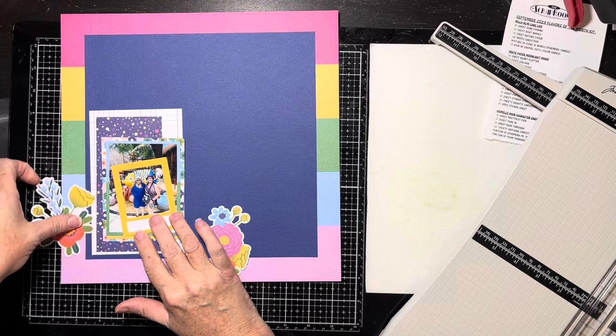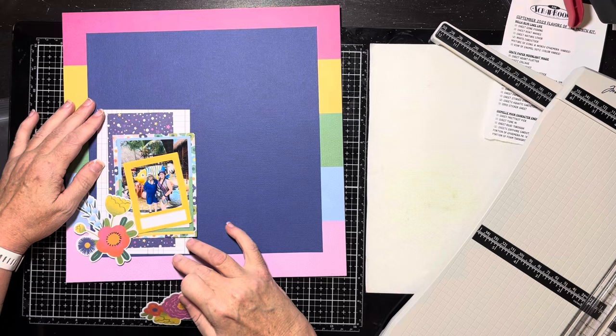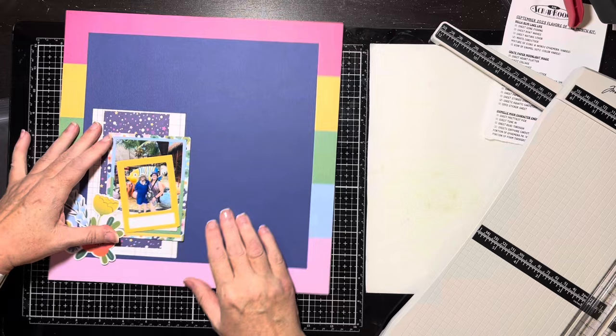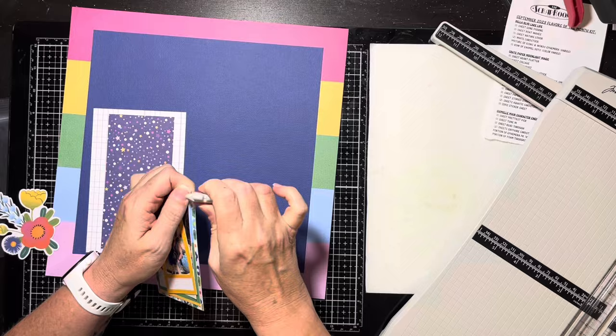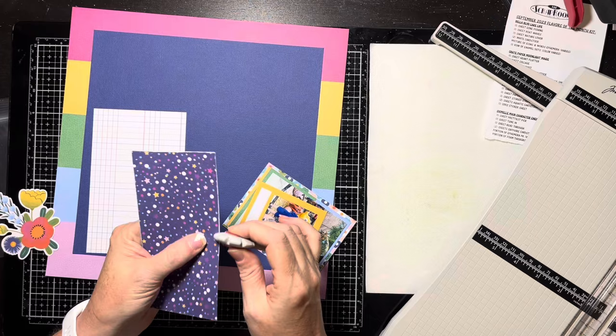I'm still struggling with the florals, so I decide I need to scuff the edges of the papers. I think we all do that — we're stuck on one thing so we do the other things we know we need to do. I'm still trying to make the two florals work and then I go, no, I don't like that. So I'll just scuff the edges of my photo mats, assemble them into a little block, and I'll end up using just the one floral.